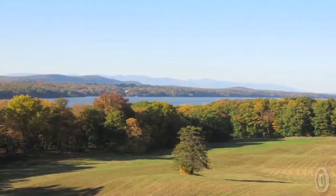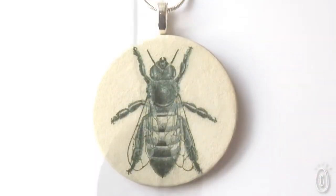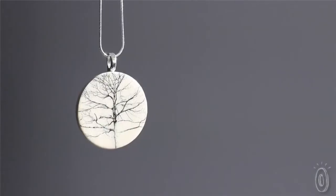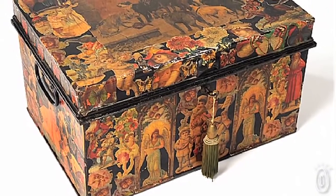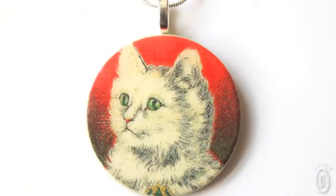I look for images that evoke nostalgia. I work in my design studio in the beautiful Hudson Valley, New York. I use the art of decoupage, which involves cutting out paper shapes and pasting and varnishing them to a surface to simulate painting. This technique originated in 17th century France as a means to decorate furniture, but has evolved into other areas and crafts since then.